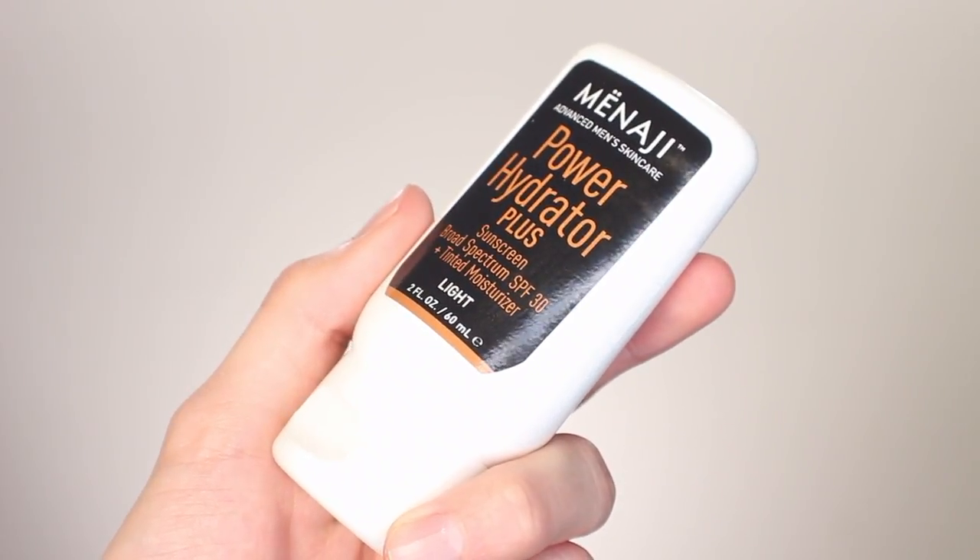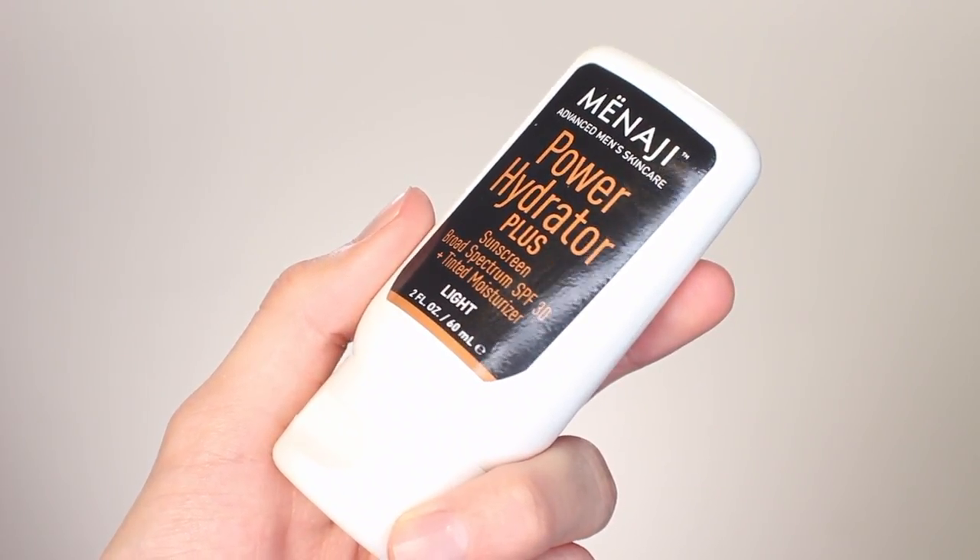I have the shade Light, which I believe is the lightest shade that they do. I want to say they probably do three or four — light, medium, and a dark — I'm not 100% on that, but I will leave everything in the description box below for you. The texture is on the thicker side, but I actually did wear this yesterday and felt that it really melted into the skin and gave very minimal, lightweight coverage.